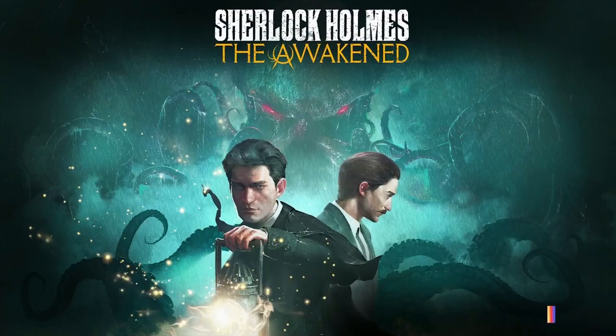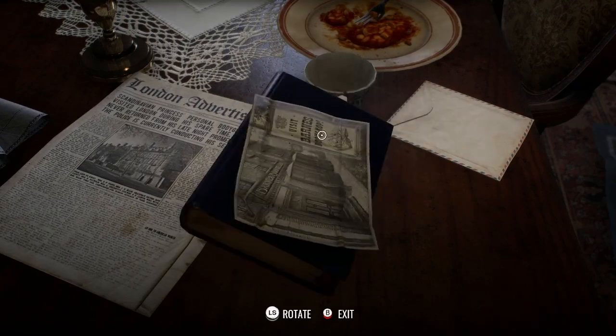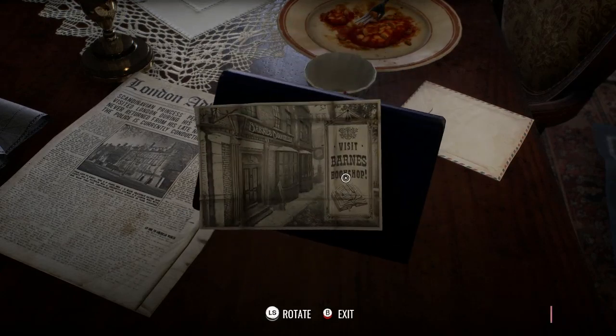Elementary, my dear Watson. Sherlock Holmes: The Awakened, reviewed by Daniel for Xbox Tavern. But first, check this out.